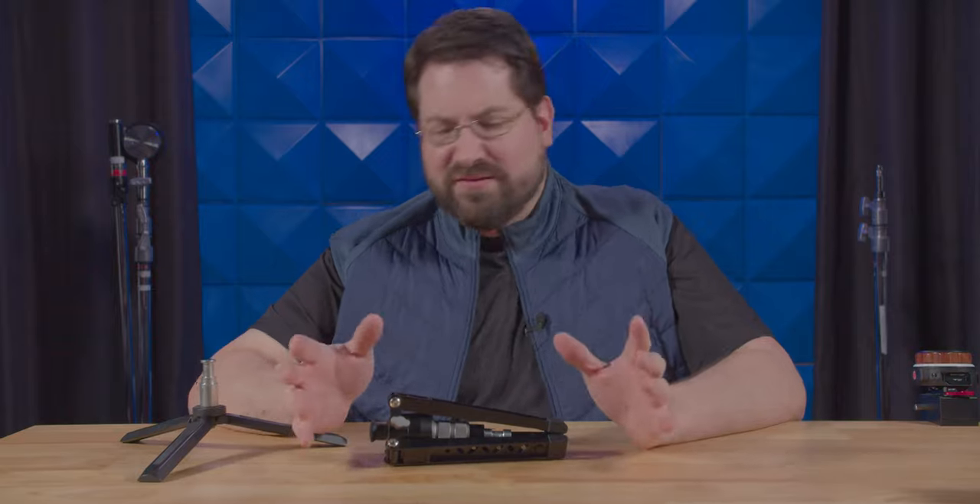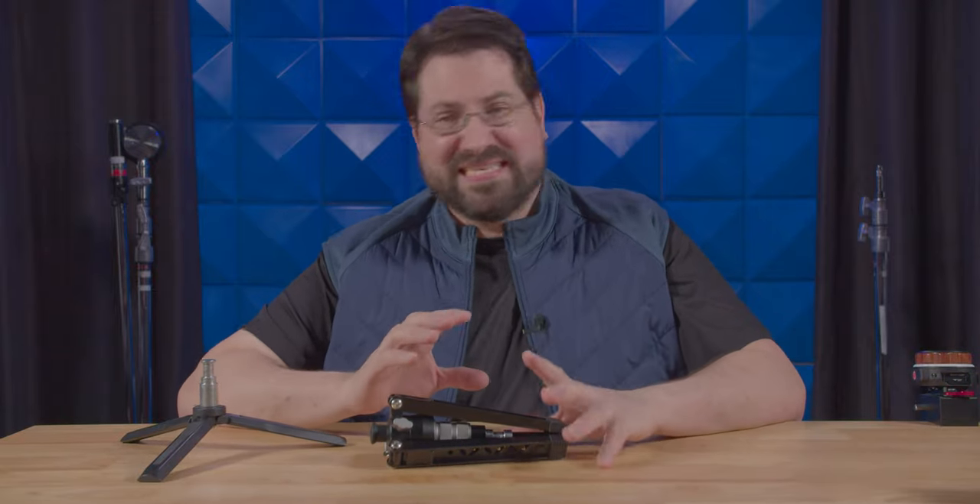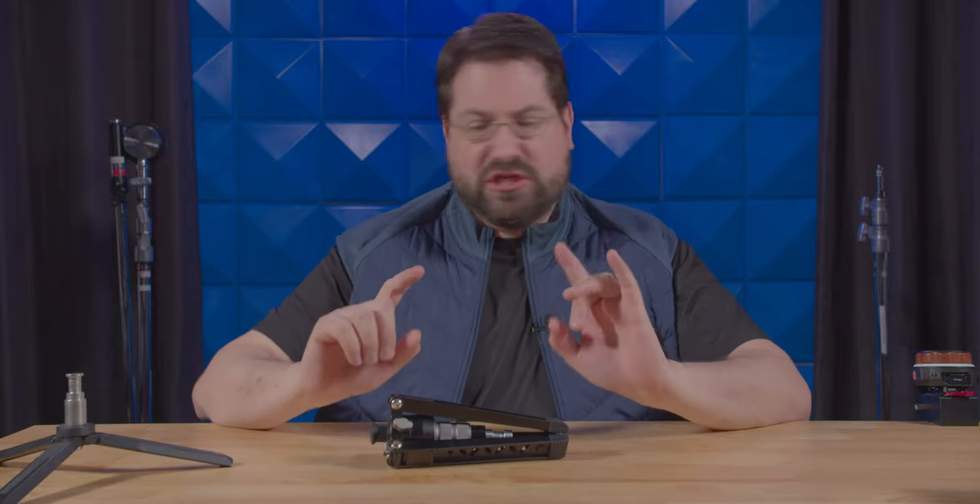Hello world, Stephen Michael Zak here, and this is going to be a very short video today. A lot of you have been asking me what tabletop tripods am I using? Well, I use actually two.